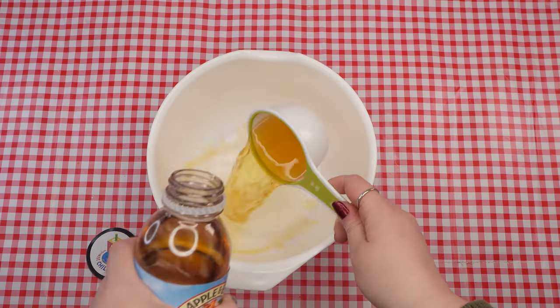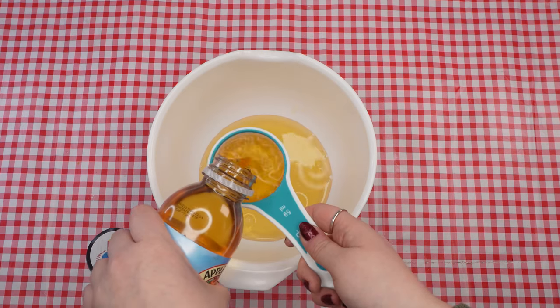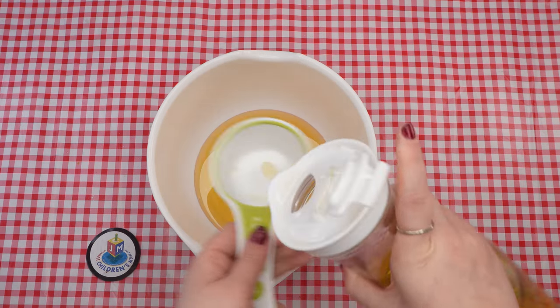In the large mixing bowl, combine three quarters of a cup of apple juice, half a cup of oil, half a cup of sugar, and one teaspoon of salt.